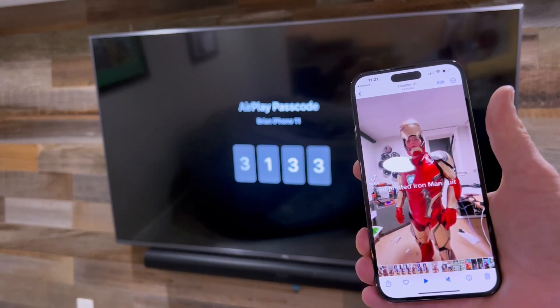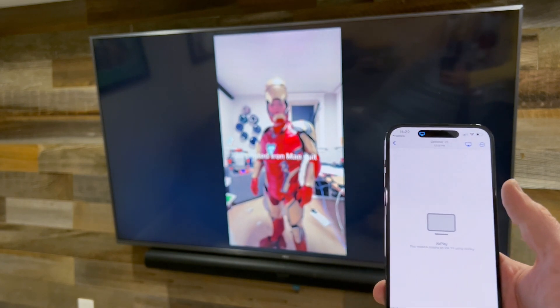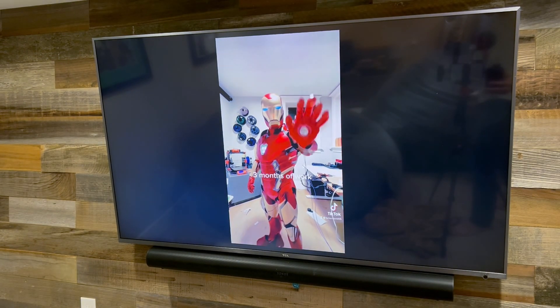In just a moment, it should start streaming to the TV. You can check the menu in your TV to see if there are any additional settings for security and things like that that you might want to update.